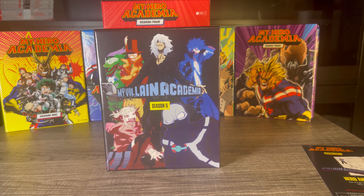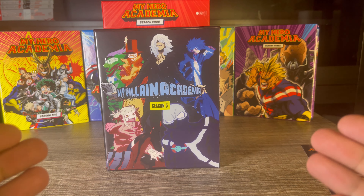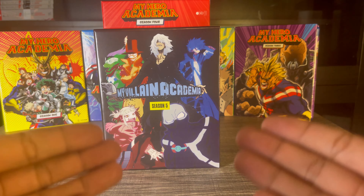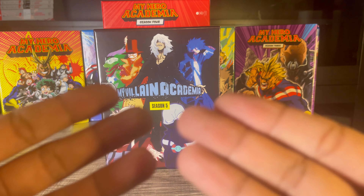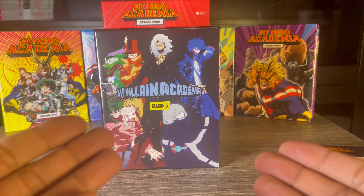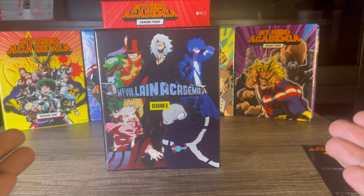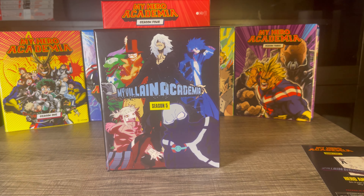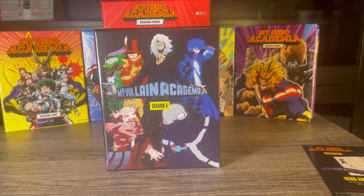Hey guys, we're back with another Blu-ray limited edition unboxing. Today I'm super glad that Crunchyroll decided to continue the limited editions for My Hero Academia. In this case, Season 5 is called My Villain Academia. I've heard they butchered this season, which kind of sucks because I heard the manga version is actually very good. I'm still going to pick them up because I already have seasons one through four in the background, and I wasn't about to stop at season five. At the end I will rank my favorite limited editions, so stay tuned.